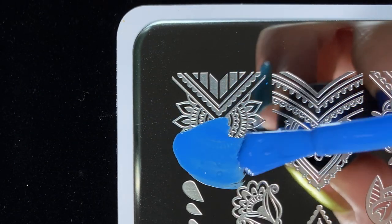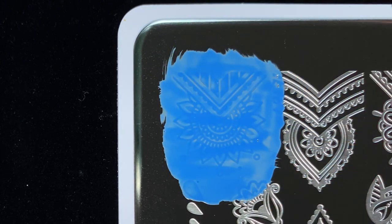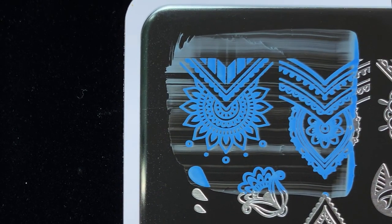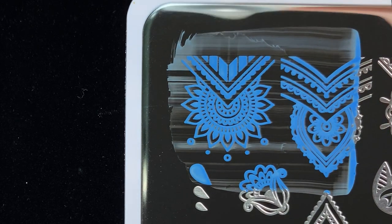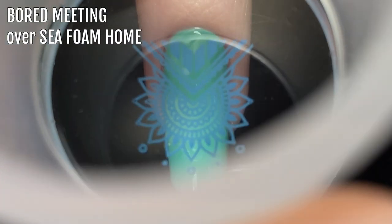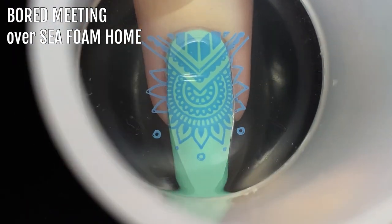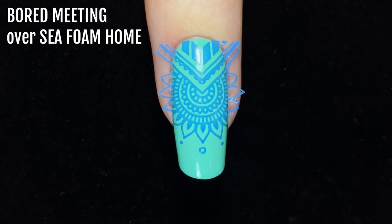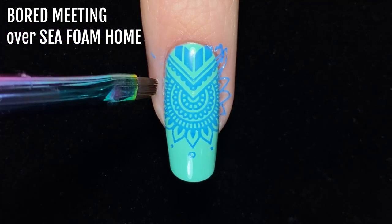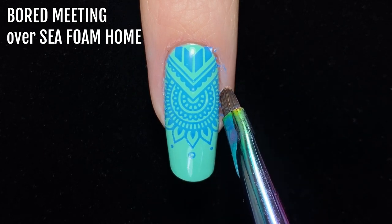Next up I wanted to see how these polishes could be used for nail stamping. I've had good results with stamping with a lot of previous Holo Taco releases, and since these polishes are quite pigmented, I had high hopes. I'm using a stamping plate from Moyu London — details are in the video description. I decided to stamp each shade over a lighter Holo Taco creme base. First, I tried stamping Bored Meeting over Seafoam Home, and I loved the way this looked. Bored Meeting stamps really well — the design picked up flawlessly, and the overall combination is something I would definitely use for manicures in the future.